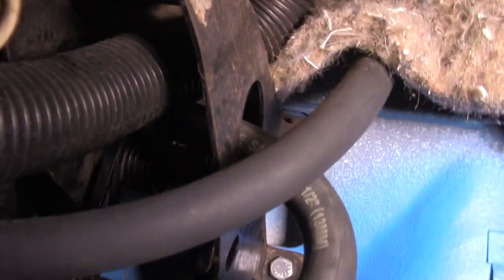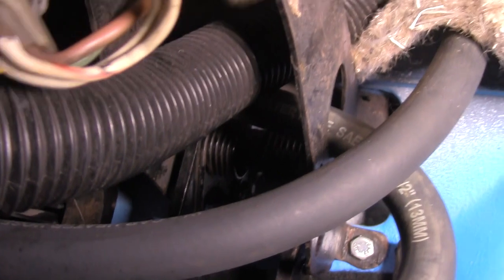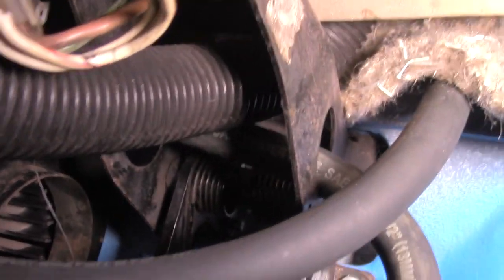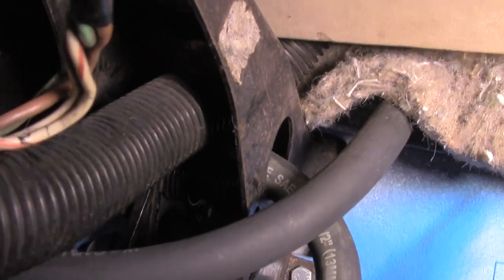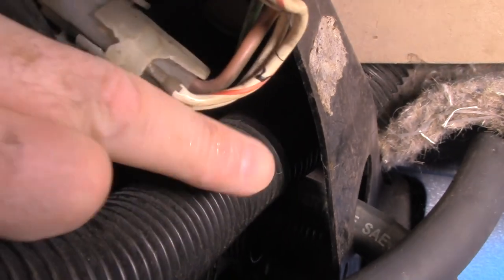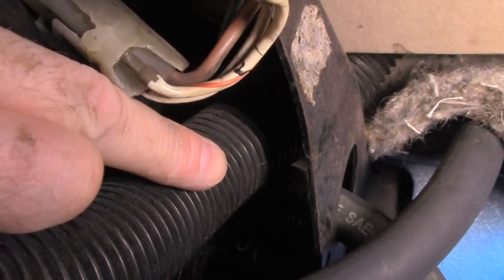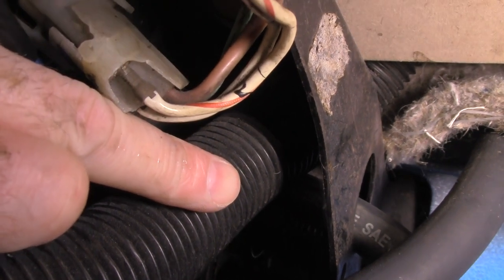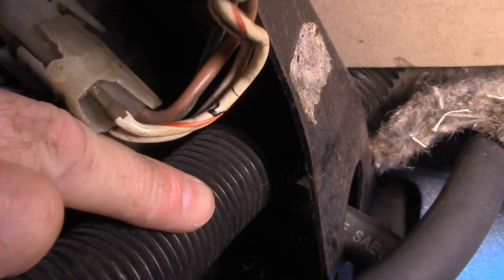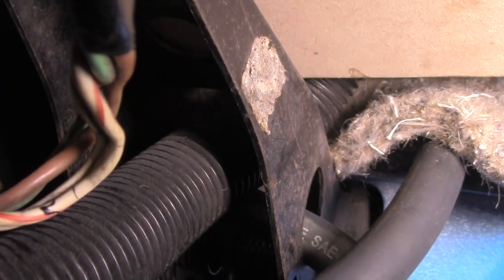I think it's going to be really difficult, if not impossible, to show you under here. I'll just disconnect the heater hose - I thought we might be able to see a bit more, but we can't. It's right in the middle, at the back, up there where I've got to try and get at to take the pin out. So I'm going to do that without trying to film it, because I think it's just going to be impossible. I'll see you back outside the car in a few minutes.